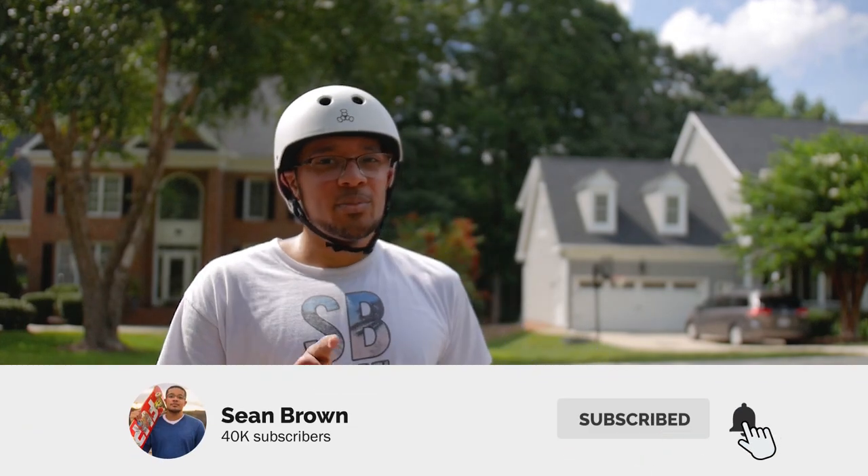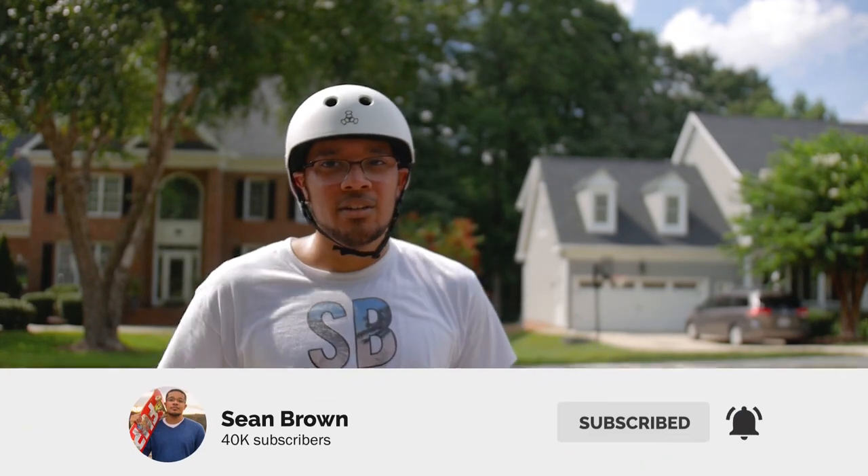These birds are being super loud. So make sure you like, comment, and subscribe. Turn on those post notifications too. See you in the next video. Peace.